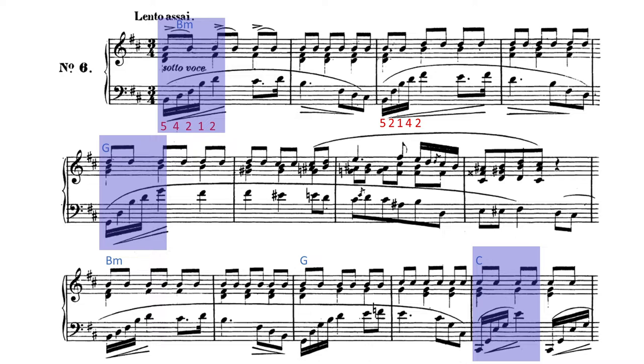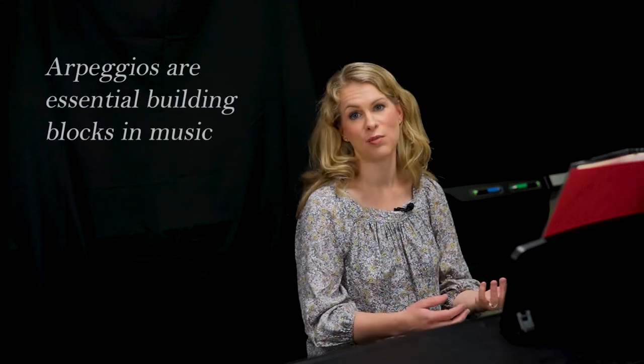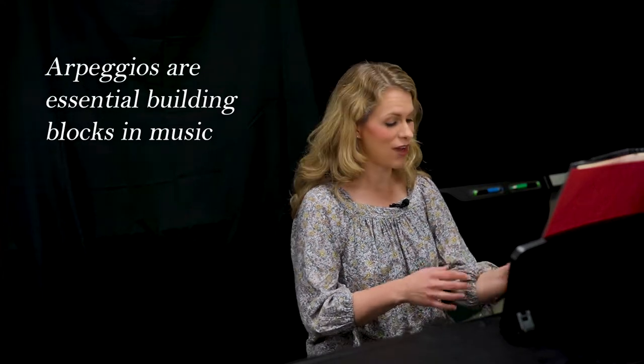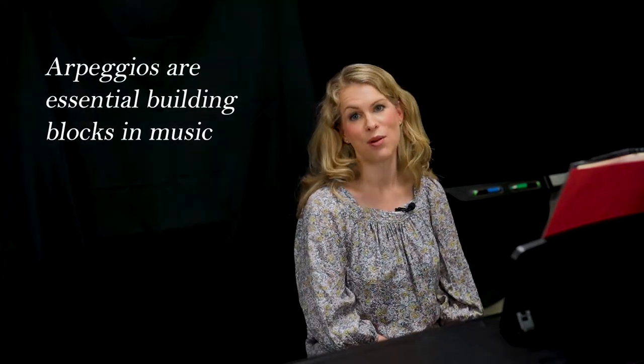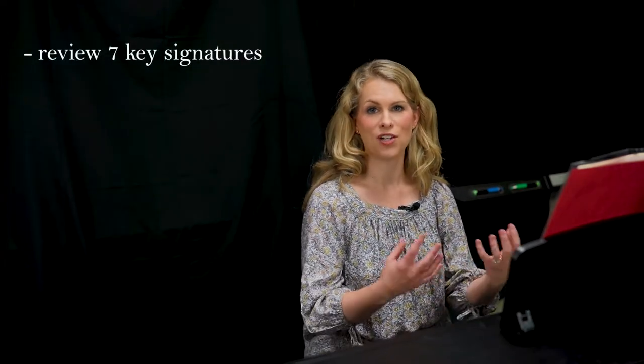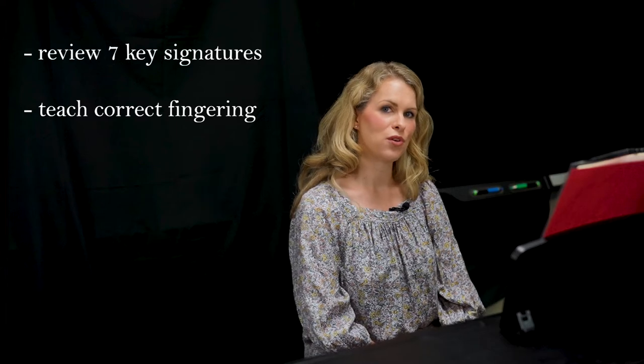It's great for hand independence — the right hand is playing chords, left hand is arpeggiating. If you want to play a piece like this one day, you have to practice your arpeggios. Arpeggios are quintessential building blocks within all Romantic music, classical, Baroque, and pop pieces. If you want to improvise on chord charts, you have to know how to play arpeggios. Stay tuned as I teach you through seven keys today in the minor mode with correct arpeggio fingering.